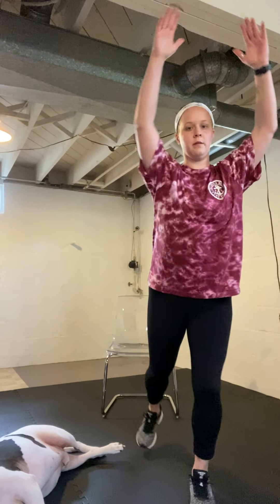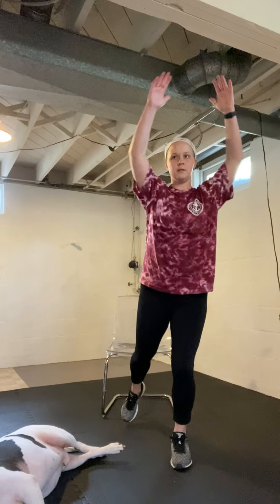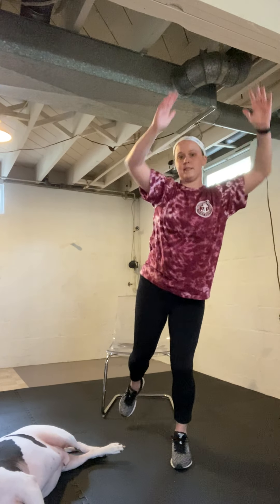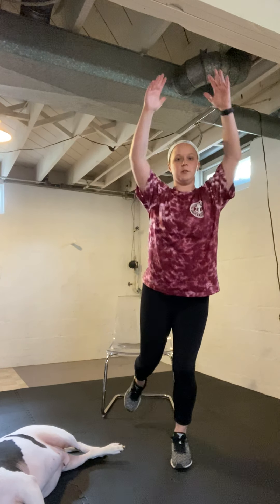Go ahead and switch to the other side. One side is usually always weaker than the other — it can be due to a previous injury. I sprained my ankle in high school and didn't properly rehab it because I didn't think I needed to, but now I know better. Weakness on that side could also be because your dominant leg is stronger — I'm right-handed, so this is not my dominant side.